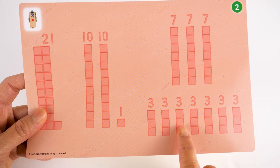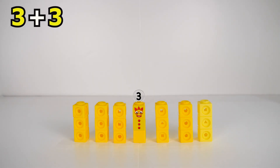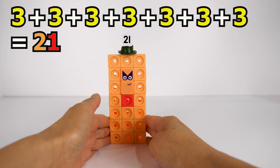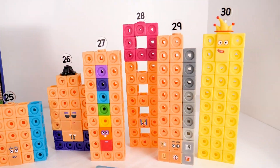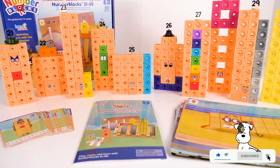21 is also made up of three sevens: 7 plus 7 plus 7 equals 21. Hope you had fun with us today! Don't forget to like and subscribe. Bye bye!